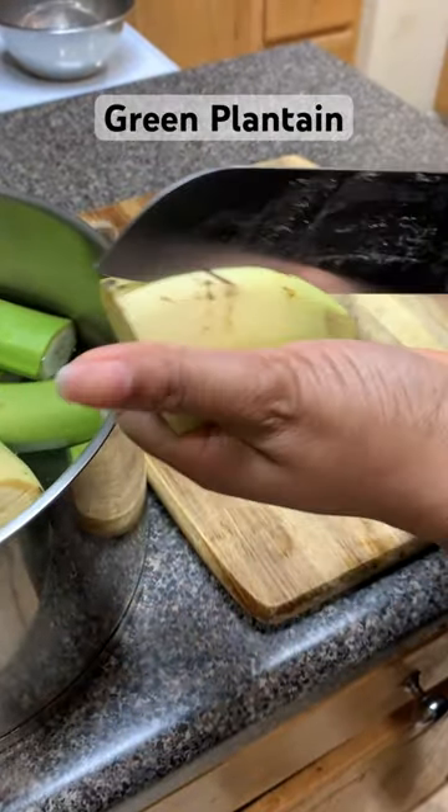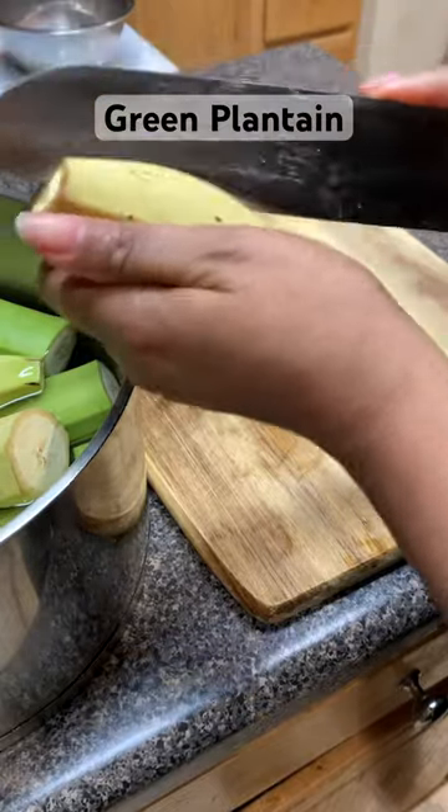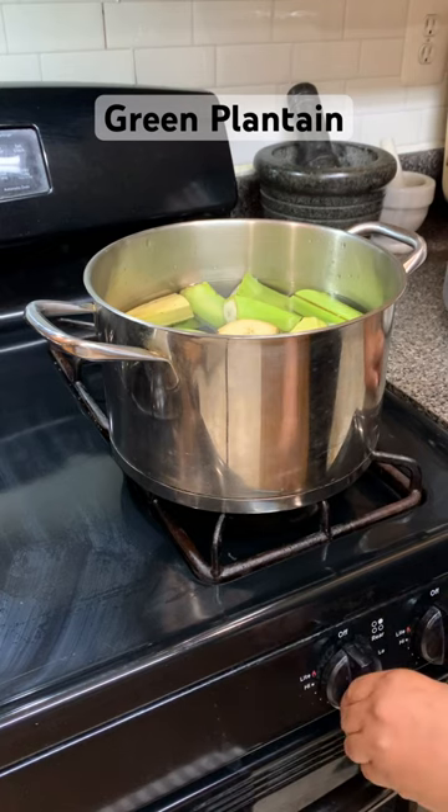For those of you asking how you do it, you simply cut the plantain in two or three and then split it along the length. This makes it easier to peel once it is boiled.